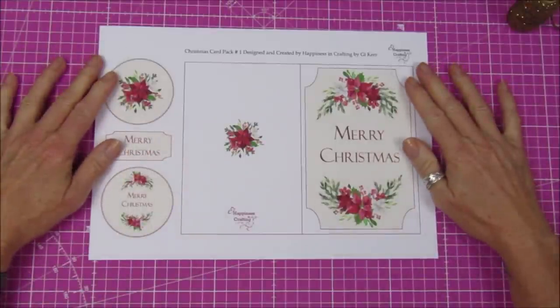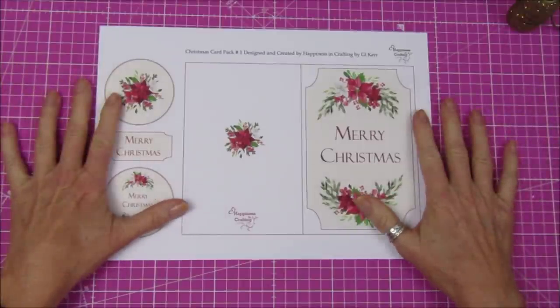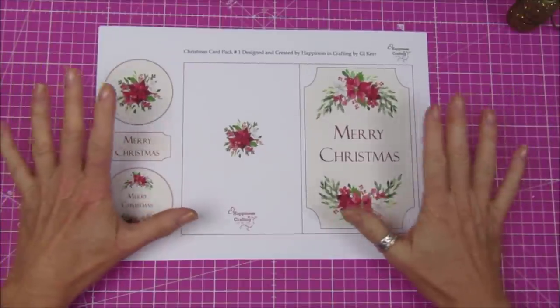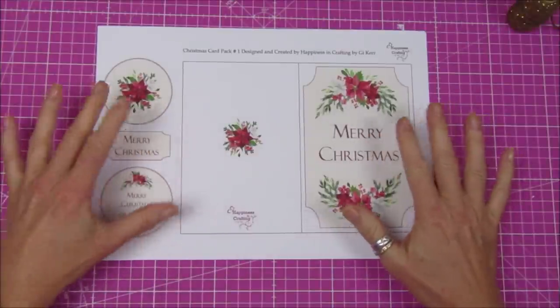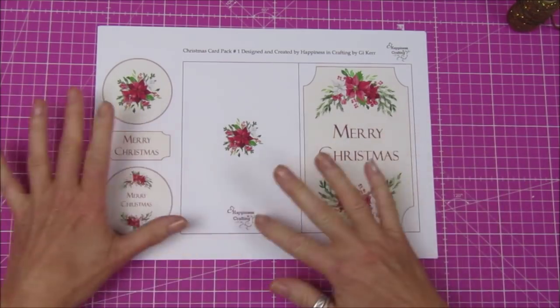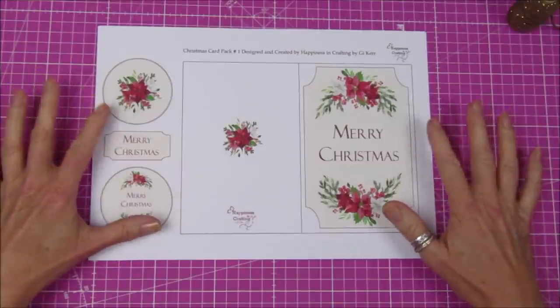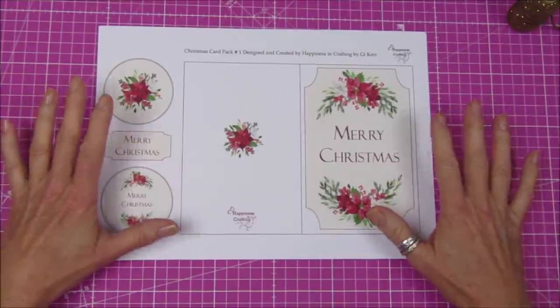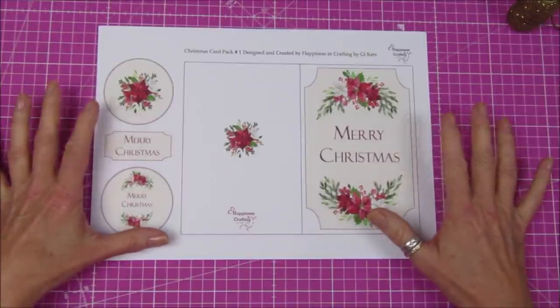Hey guys, welcome back to my channel! It's G from Happiness and Crafting. Today I'm going to quickly show you my new kit. This is some Christmas cards - you get four Christmas cards and two envelopes. They are really nice to have in your stash so if you want to print off a Christmas card and make it quickly, they are there ready for you. I designed these because these are the ones I'm going to be sending out at Christmas.